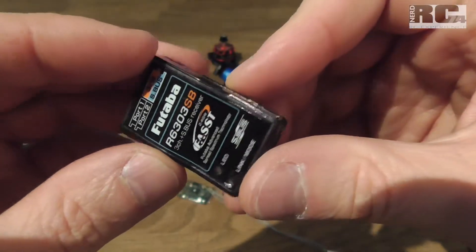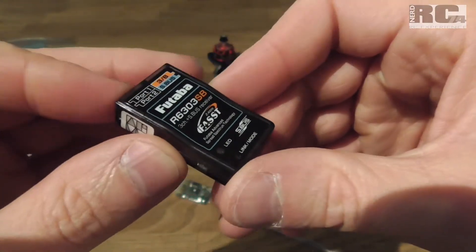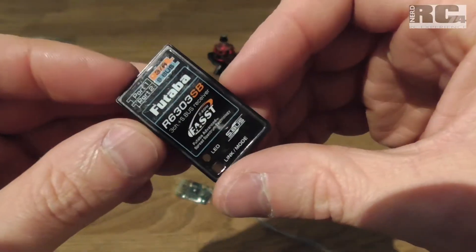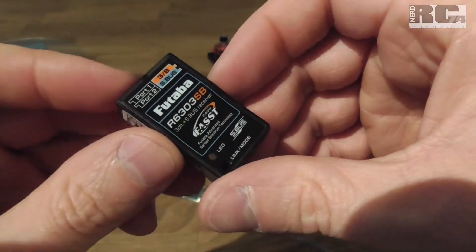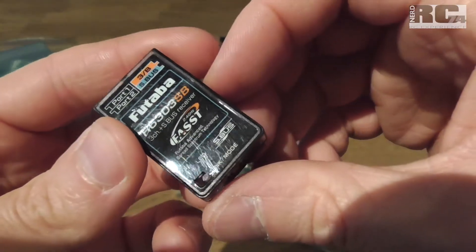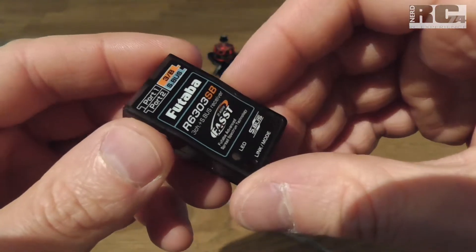The issue you have with all these Futaba receivers is that they are simply too big to install in a race drone. The frames are getting smaller and smaller, and you can't find a solution to put these receivers inside a race drone without modifications. So I decided to take this receiver and modify it in a way that it fits almost in every frame.